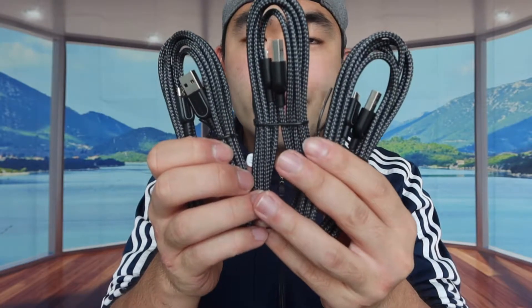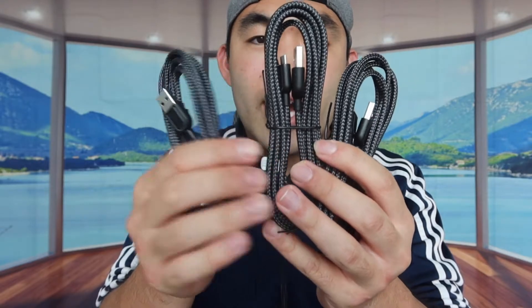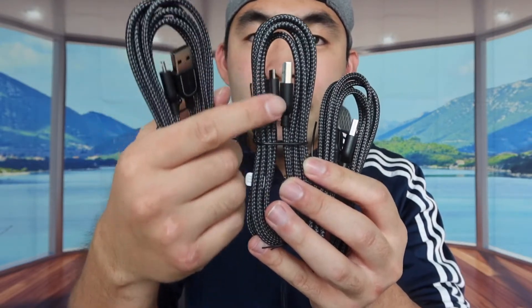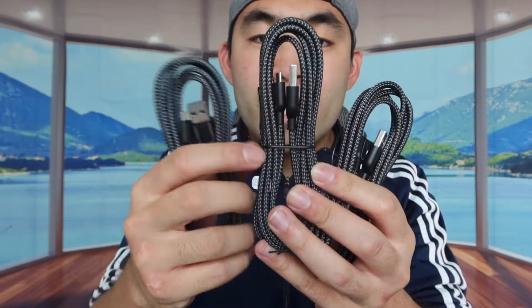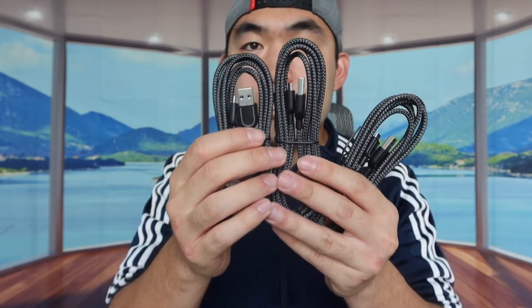Alright, so once we take them out, this is basically what it looks like. It definitely looks like a high quality cable. You can see how they designed it with the nylon braided option, and the way they designed this connector part actually looks really cool. Since all 3 of them are the same, I'm going to take out one to show you guys what it looks like.